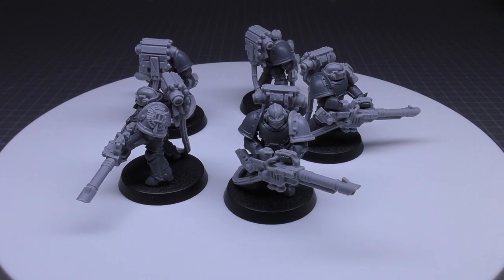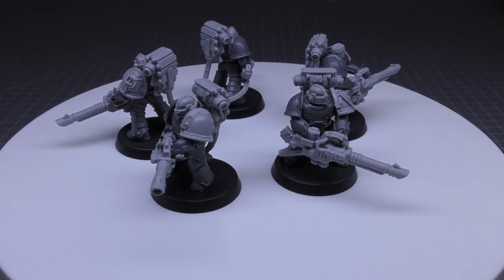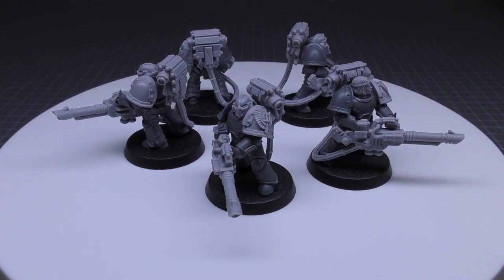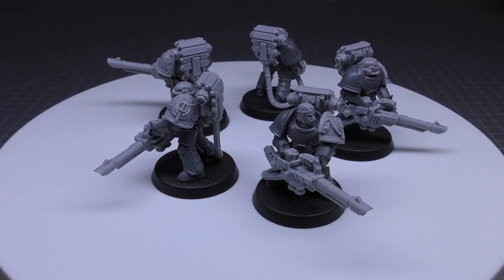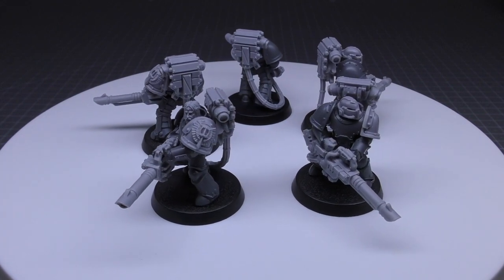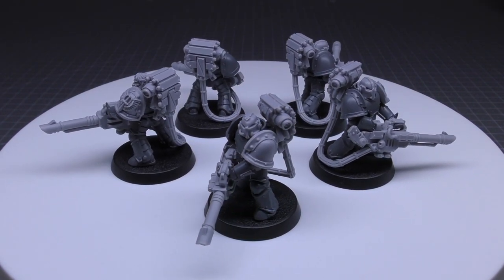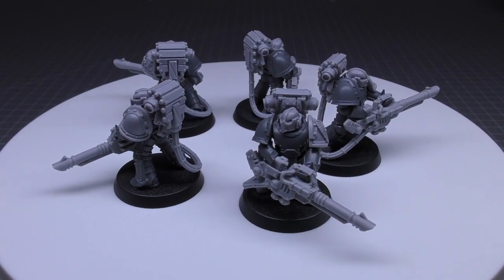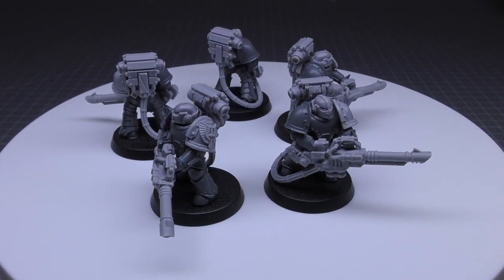All models in the unit must exchange their heavy bolters for the same option — very important, unlike 41st Millennium Devastators who can pick and choose. Heavy flamers are free, autocannons are 5 points, missile launchers are 5, multi-melters are 10, plasma cannons are 10, volkite culverins are 5, and lascannons are 10 points. The sergeant may take artificer armor for 10 points. I've gone for the lascannons — one of the most expensive choices — so that unit would cost me 150 points. What you're getting is one of the most powerful man-portable weapons in the 31st millennium: the lascannon. Strength 9, AP2, Heavy 1, with a whopping 48-inch range, and the special rule Sunder.